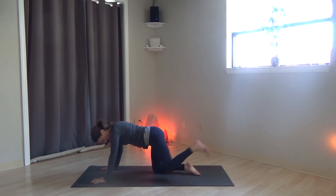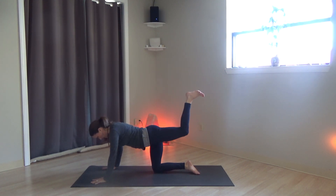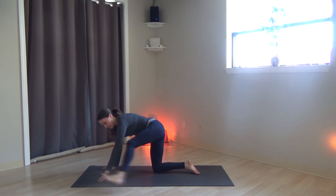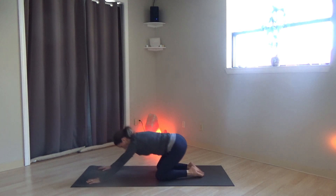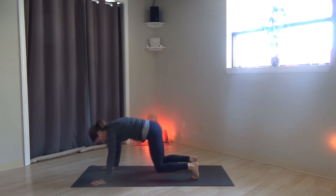Extend the left leg out. Bend the knees, stack the hips. Extend the right foot to the outside of the left hand and stretch forward — just shifting and wiggling, opening up through the hip. Release the leg back, all fours. Child's pose again. Head down.